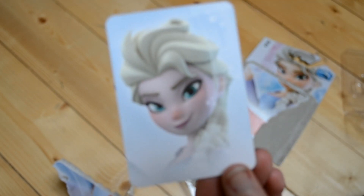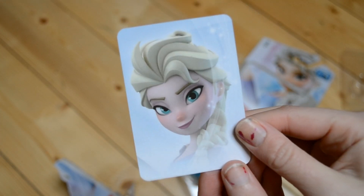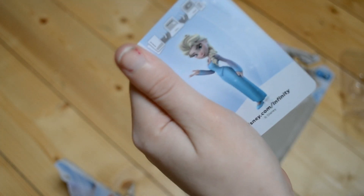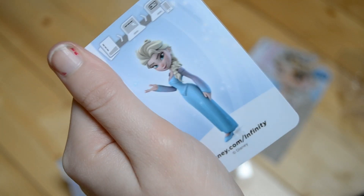Here's her card. I think she looks quite different on these drawings here, and again she's got a very pink face. I find she does in the actual figure as well. I don't know, maybe it's just me, but yeah, that's her card. Let's get her out of the packaging.